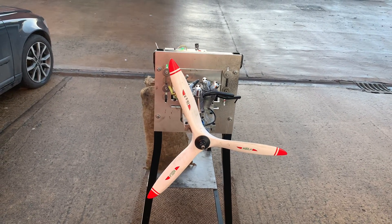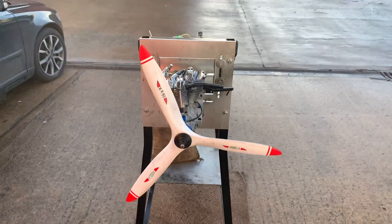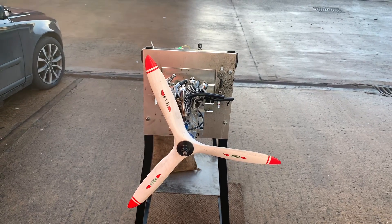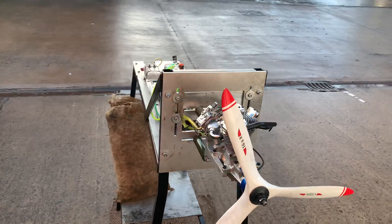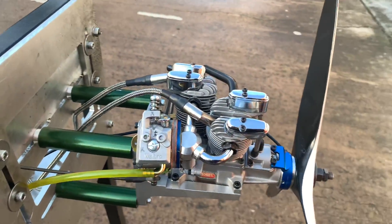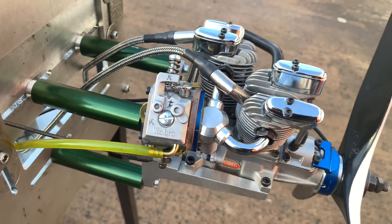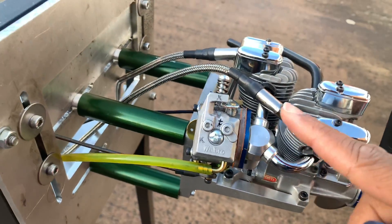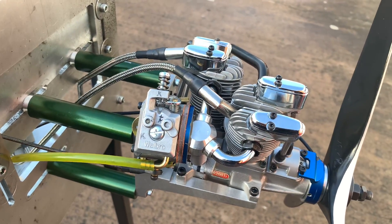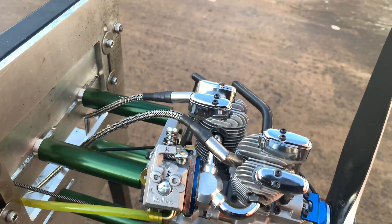Hello YouTube, it's Morris here again from Morris Mini Motors. Today we have a Saito — this one is the 200 inline twin, two cylinder. This is a full gas conversion we have done with the center bracket, magnet ring, and as you can see the WT carb custom fit to the original intake to feed both cylinders.